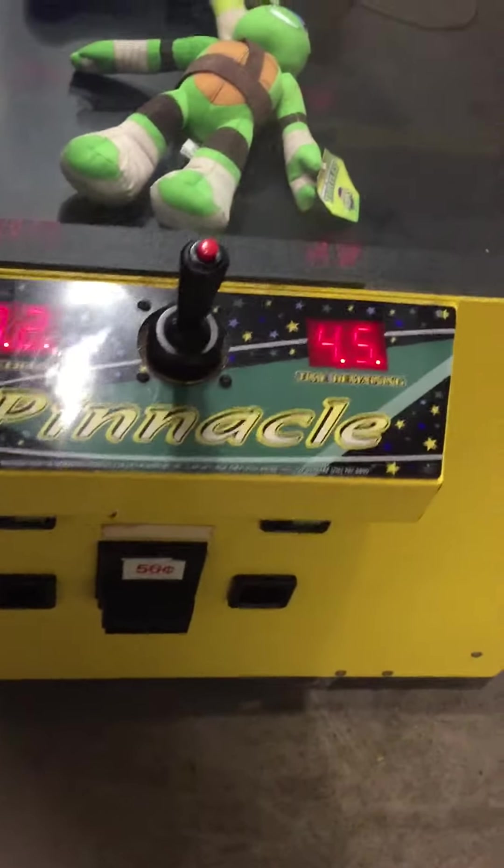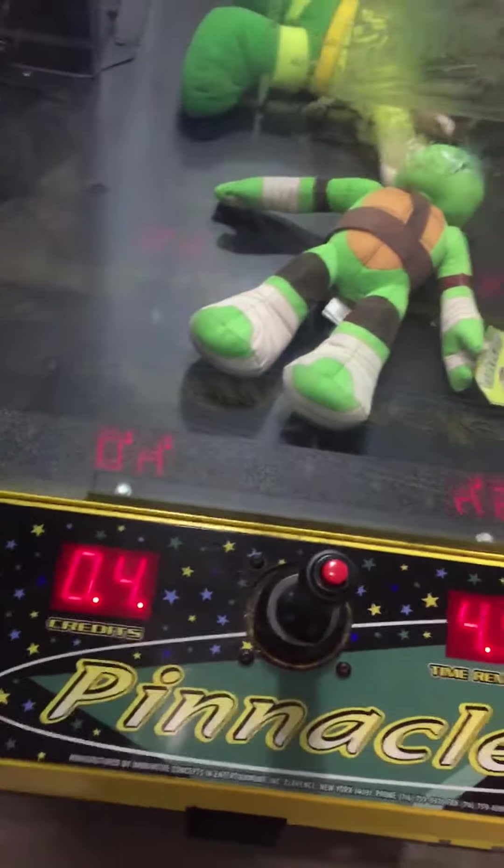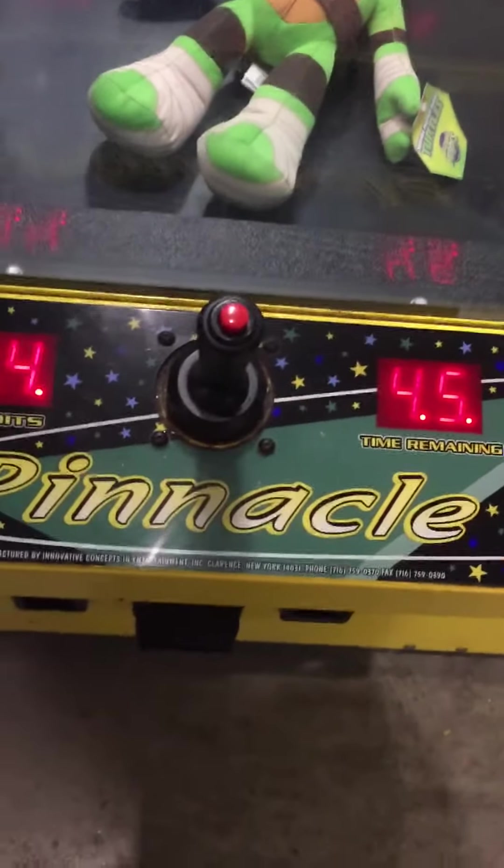Now I'll show the dollar bill acceptor works. Four credits for a dollar — it just needs the settings changed, but as you see, it does work.